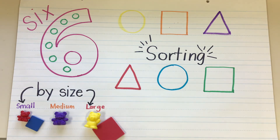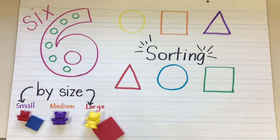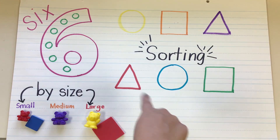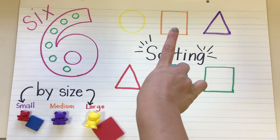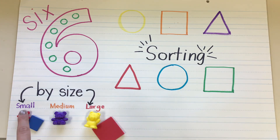So today we learned about the number six — let's count our dots: one, two, three, four, five, six. We learned how to sort by color: yellow, orange, purple, red, blue, green. We sorted by shape: circle, square, triangle, square, circle, triangle. And we sorted by size: small, medium, and large.